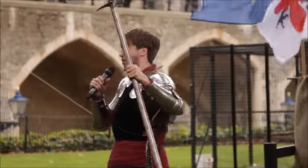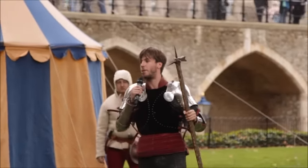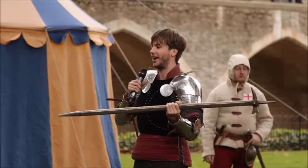And this is your weapon of choice — the poleaxe, spelled P-O-double-L-E. So it's not a poleaxe with a regular pole, although there is a rather large pole involved. 'Pole' is the medieval word for head, so this is a head-destroy weapon. It's basically a weapon designed to take down a fully armoured knight.